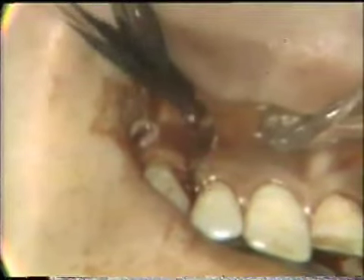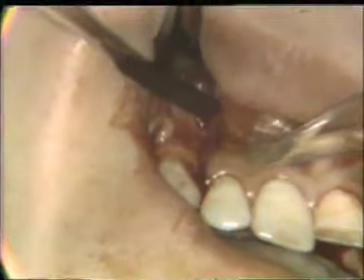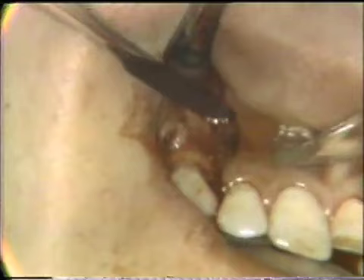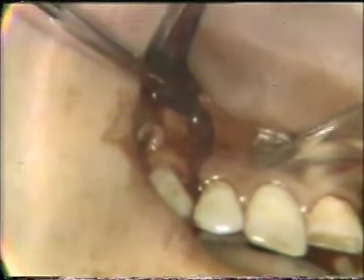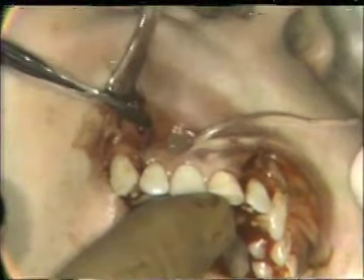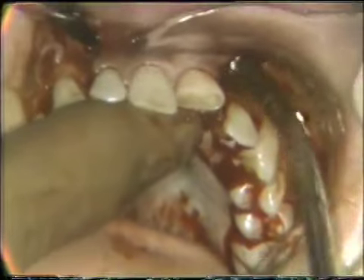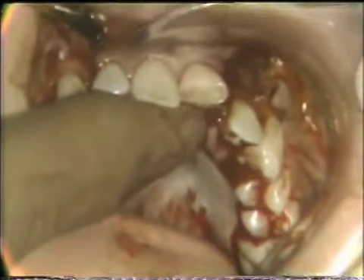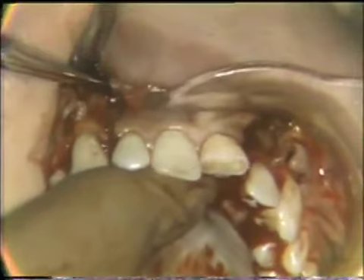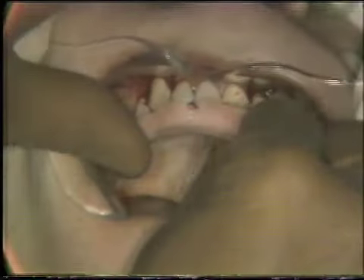An osteotome is placed into this section to complete the cut. The segment has been weakened vertically and horizontally. A periosteum elevator is used at depth to check anchorage — there is still plenty of anchorage — so the lingual and palatal sides will be checked to make sure those cuts are through before proceeding.